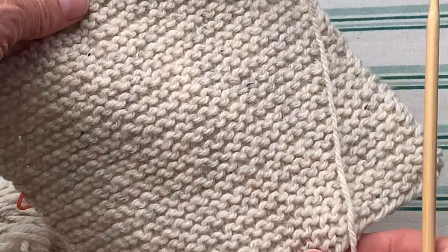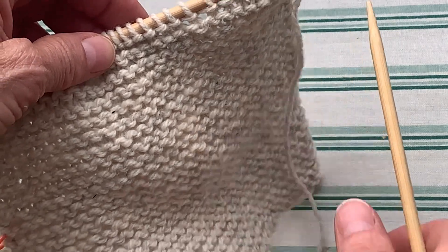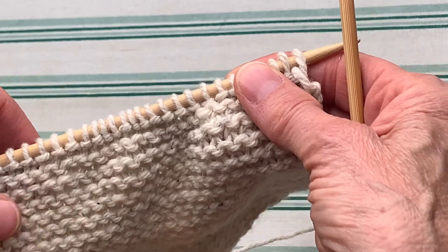Now that you have your knitting done for as long as your pattern tells you to, we are going to end the knit fabric and that process is called binding off.